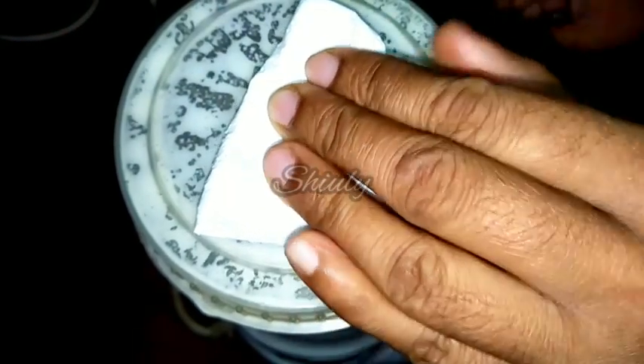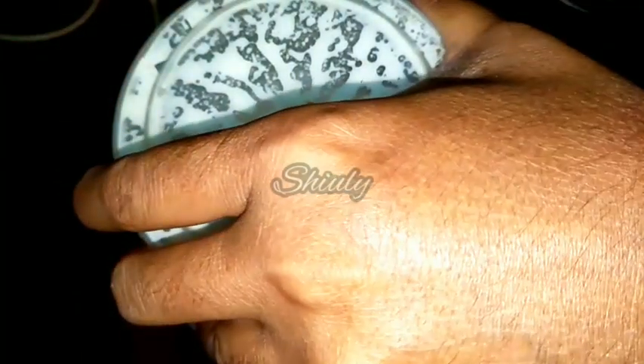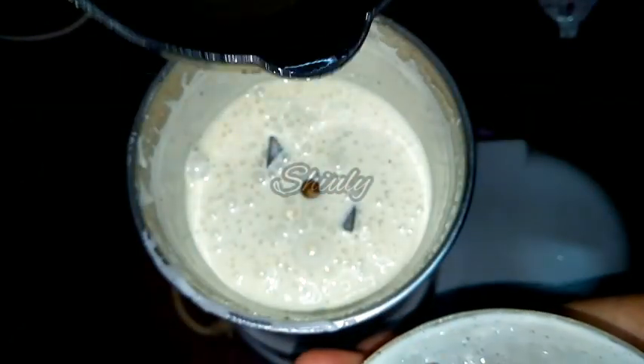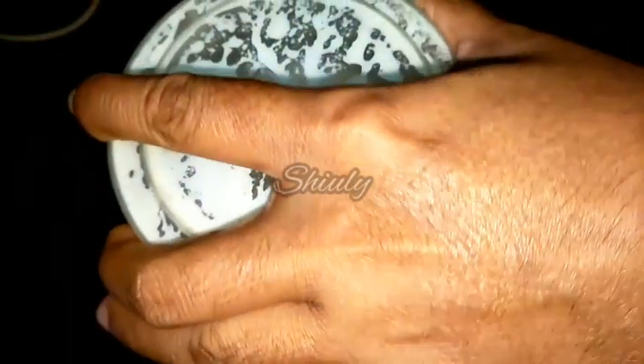Now we have to add the second part of oil — one third cup of oil again. We have to cover the mixer and run it again for 25 to 30 seconds.